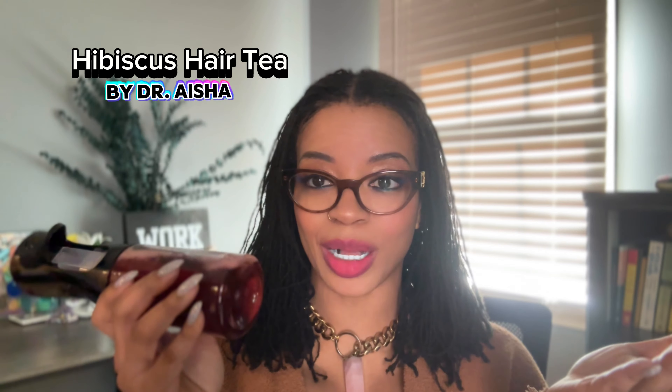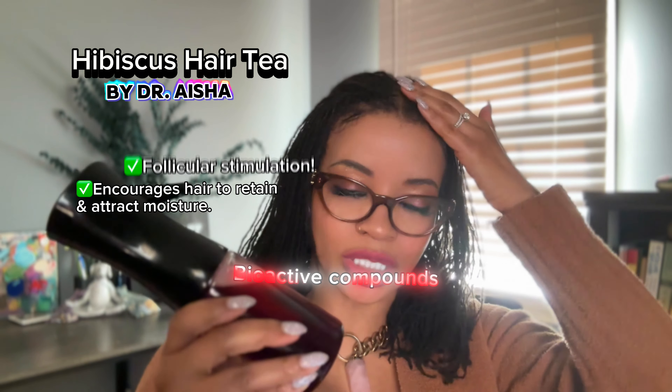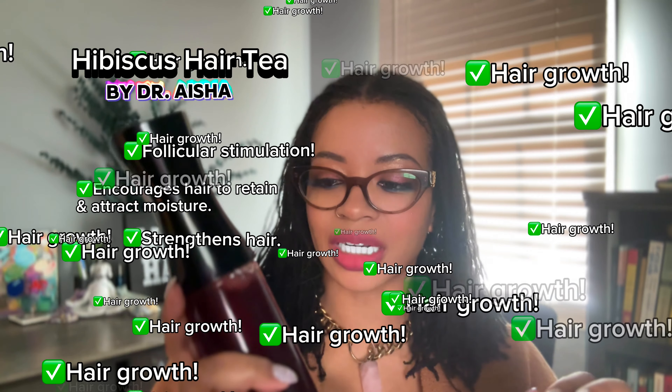I've been battling dryness myself, but this has really been helping my hair to retain moisture. It's really good for hydration and it's full of bioactive compounds that are good for follicular stimulation, strengthening your strands, and just promoting hair growth. So this is overall a really good option.